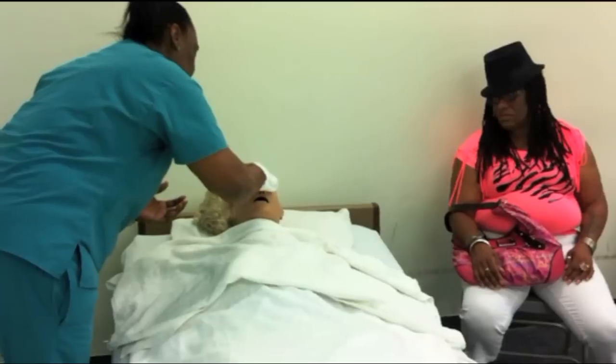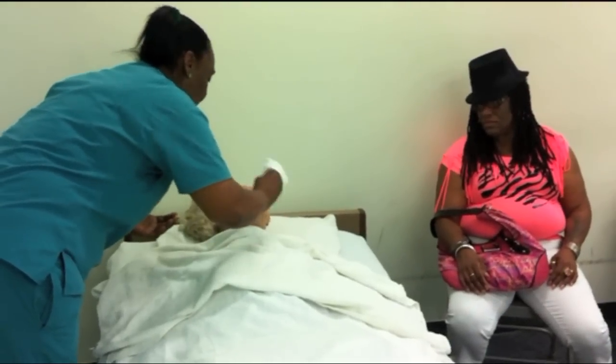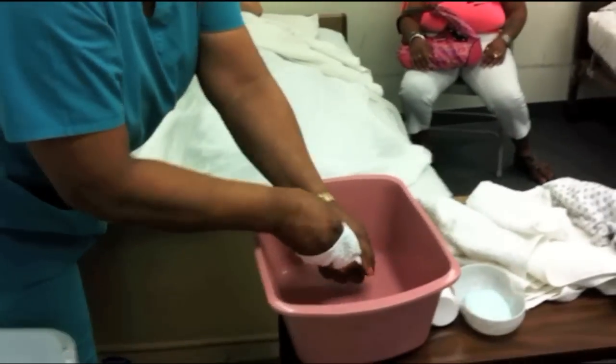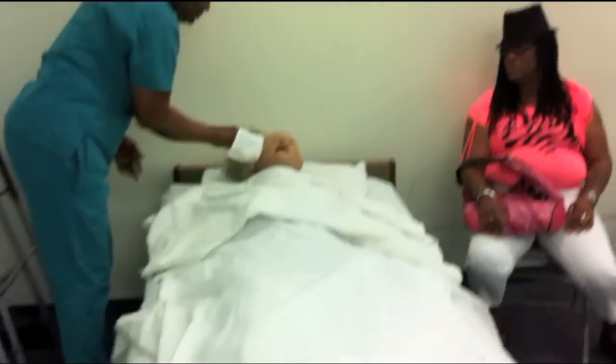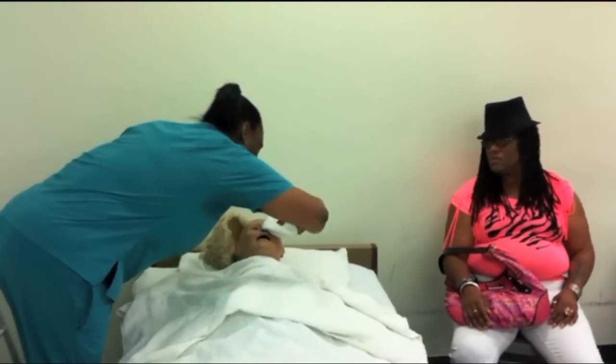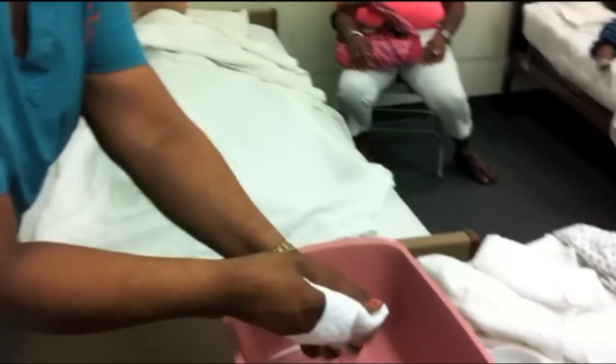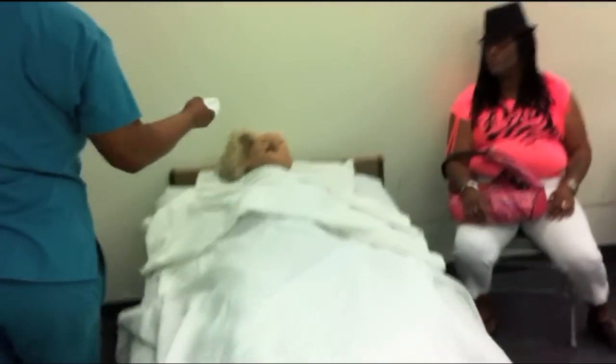Her nose, her mouth, and touch her ears. One more time. I'm going to rinse — squeeze the mitt again — toward you and back from you. Rinse it out. Come back and do her chin and the rest of her face.